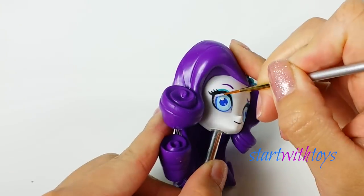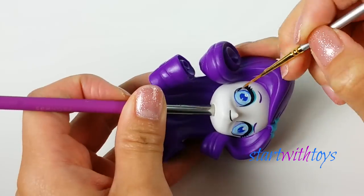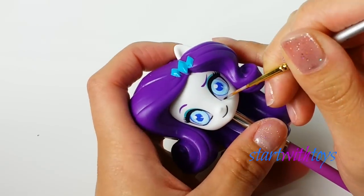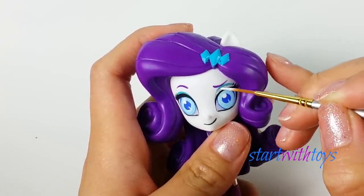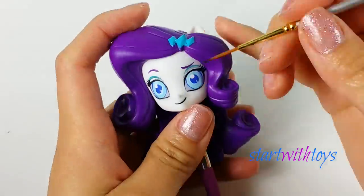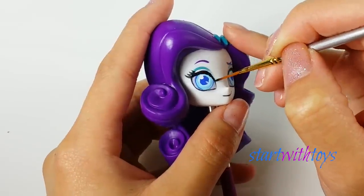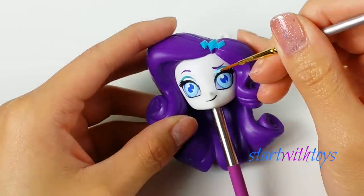Her eyes are beginning to change shape — they're not as big and round as Rarity's. I plan to continue tweaking them so they can be a little more almond-shaped in the end. I notice below the crease of her eyelids they are white, and everything above the upper eyelid is a nice soft blue color. I'm giving her a pretty dramatic look, something new to me for my customs.